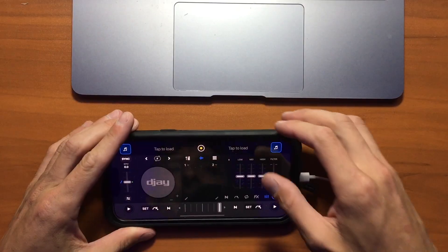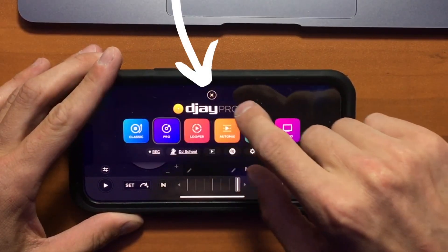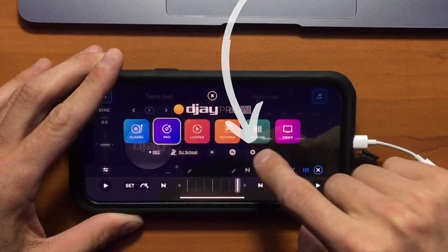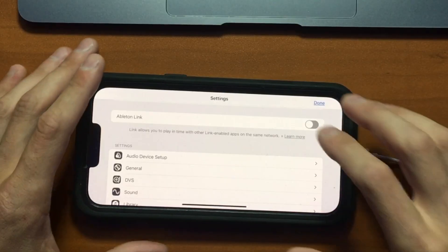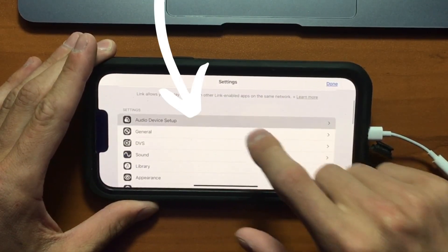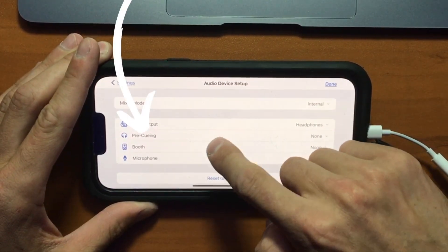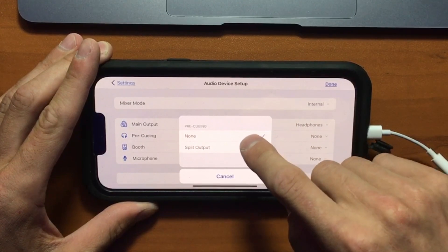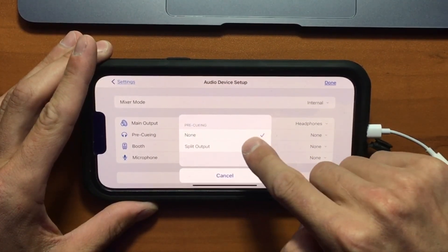Now I'm going to go to the middle button and go to settings. They changed this with the new update, so it's going to be a little bit more difficult to find, but I'm here to help. We're going to go over to audio device setup, and then go down to pre-cueing. It's going to be automatically set to none.